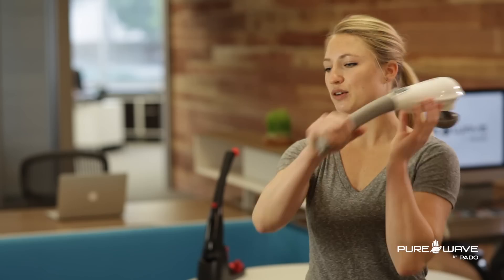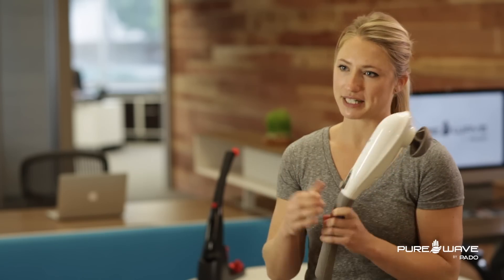What's great about the PureWave in comparison to other massagers on the market is that it's cordless. So I can take it anywhere and reach areas without being wrapped up and tangled with cords.